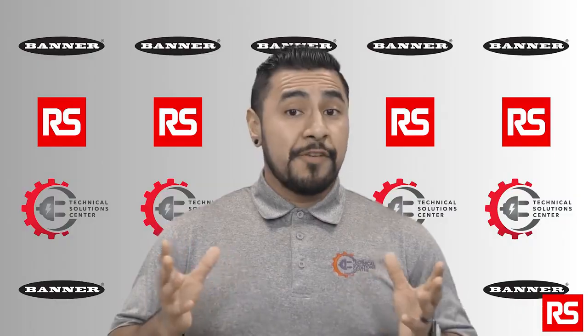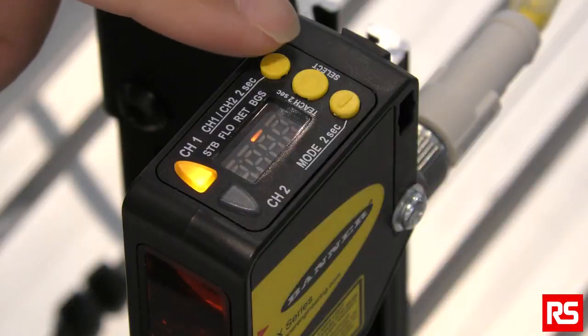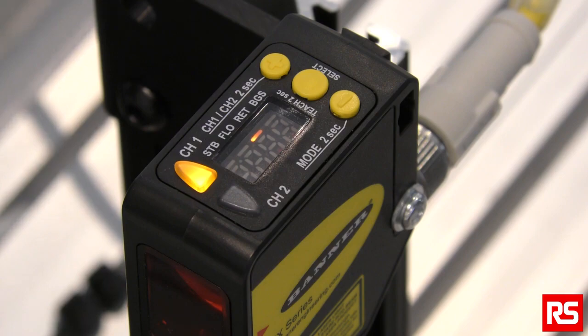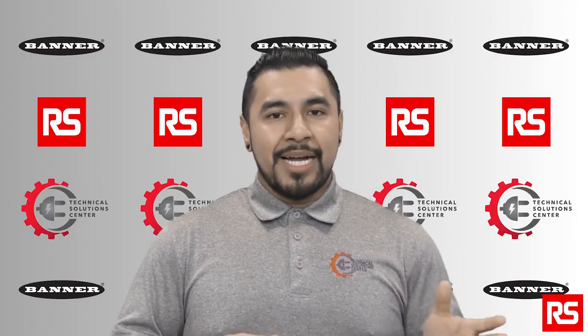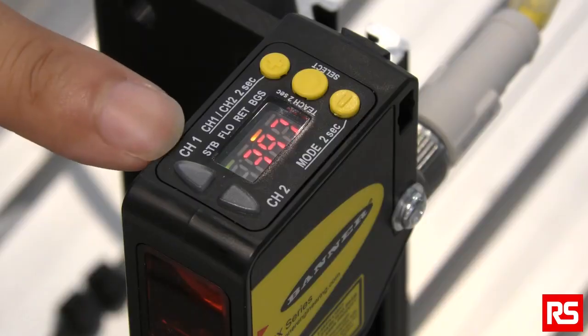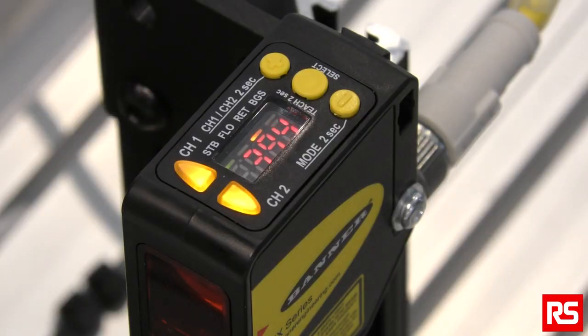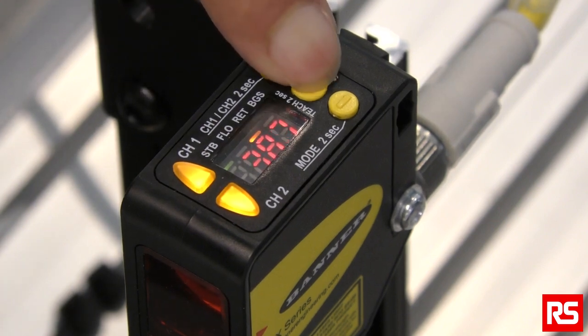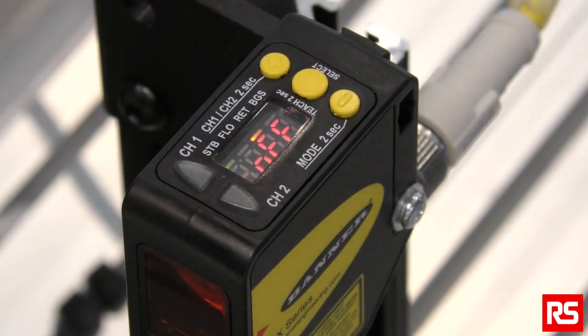First, let's set up in retroreflective mode. If you have a permanent target such as a wall or a bracket in the background, you can use this mode. No reflector is required in this mode. Out of the box, channel 1 is set to the Jam Retroreflective mode. Press and hold the center button for 2 seconds, then click the center button to select mode. Whether gaps are present or not, the Banner Q5X sensor can detect the jam.